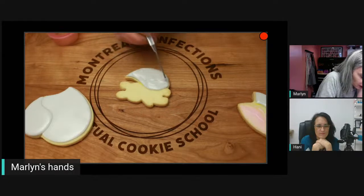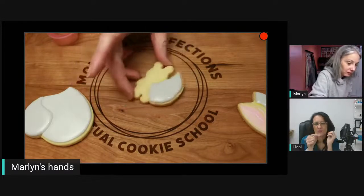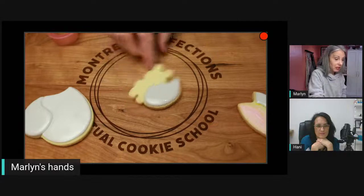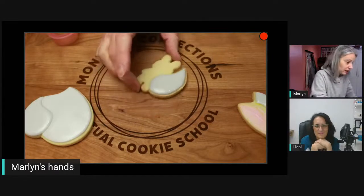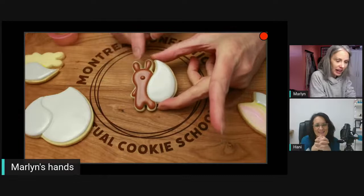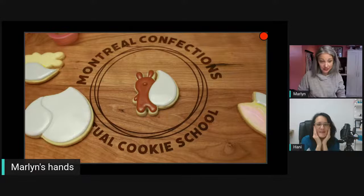You want to let the base crust so that when you add the little bunny on top the weight doesn't crack the bottom icing. I didn't add much detail to the small held bunny. Let this crust before adding things on top.